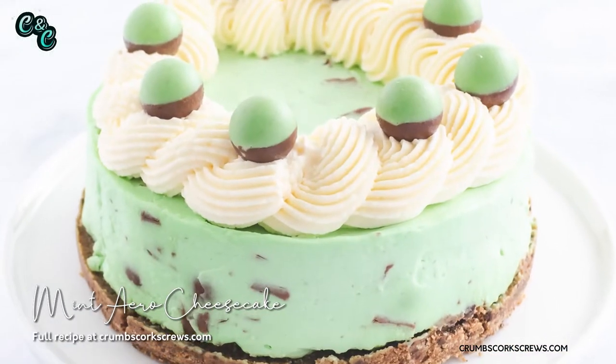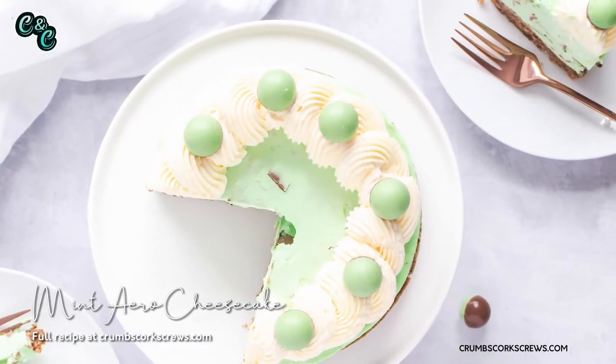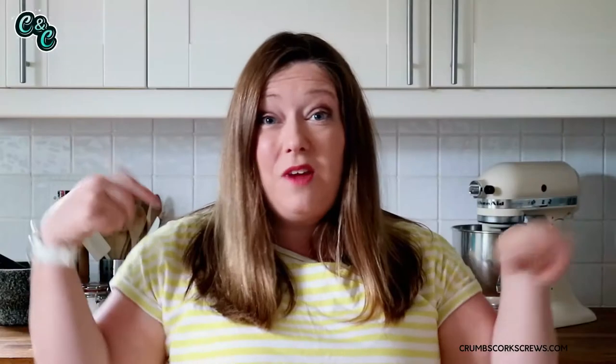So the last one we did was the Mint Aero Cheesecake, and I'll pop a link up here for you to go and check it out. It's gone mad on the blog, and it's perfect if you're going on holiday. So go and check that one out on the link above.